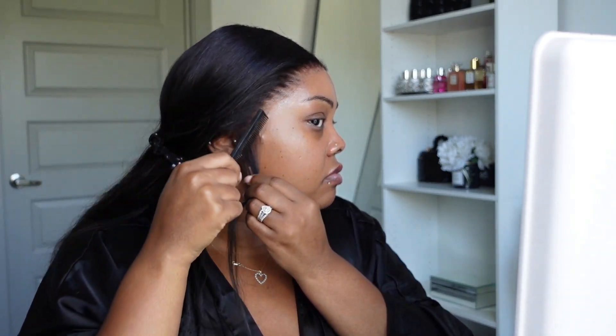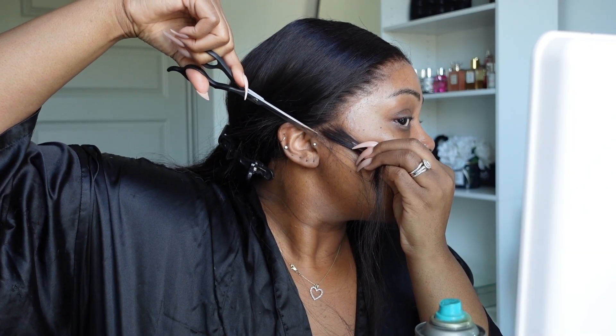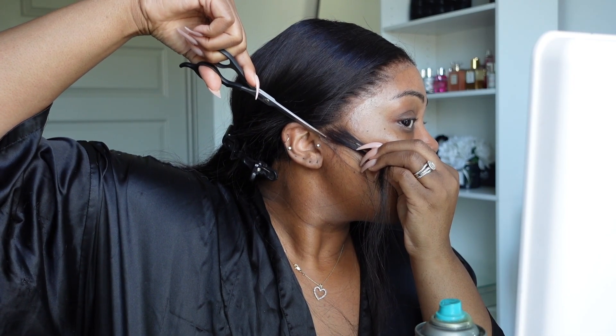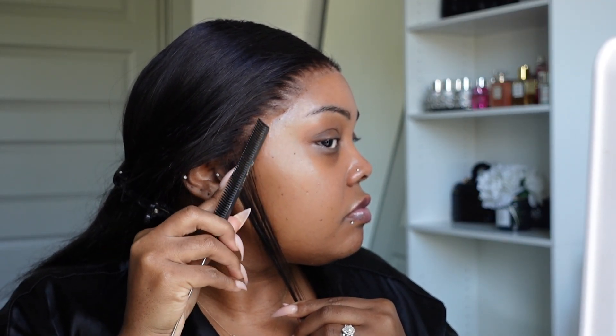I'm going to quickly go through the application process. I'm using this hairspray from Bedhead — I'll link it down below. This is the only spray I use for my hair. If you are new to my channel, I do not wear my wigs for longevity — it's more for day-to-day use. The longest I've worn my wig was probably like two days, but the spray still does what it needs to do.